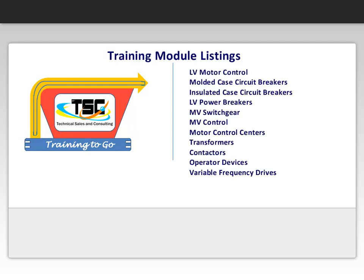Low-voltage motor control. Molded case circuit breakers. Insulated case circuit breakers. Low-voltage power breakers. Medium-voltage switchgear. Medium voltage control. Motor control centers. Transformers. Contactors. Operators' devices. And lastly, variable frequency drives.